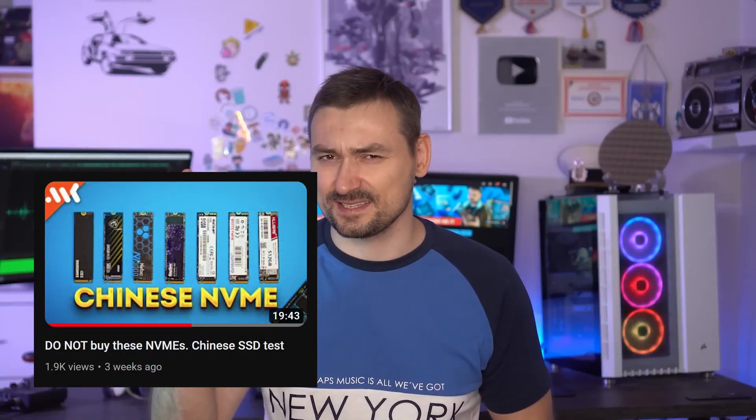Hello friends, this is MK here. In our last video we tested some cheap no-name Chinese SSDs.